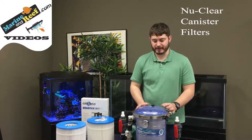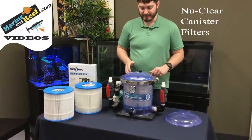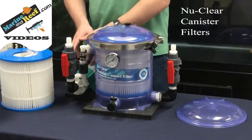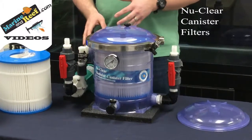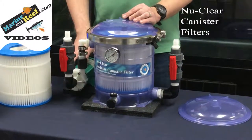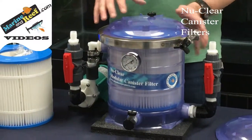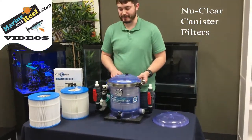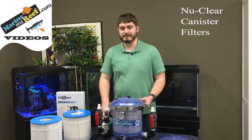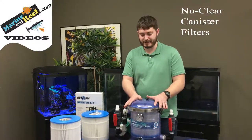When you purchase these canister filters they're going to come with the filter body and some basic plumbing parts to get you started. One thing they don't include is a pump, partly because many people are very opinionated about what pump is best. The pump we recommend are Iwaki pumps — they last a very long time and handle the head pressure from the resistance in the cartridge much better than a lot of other pumps. It's not uncommon to see Iwaki pumps last 15 to 20 years even without ever being cleaned, which is very important in the commercial environments these filters are often used in.